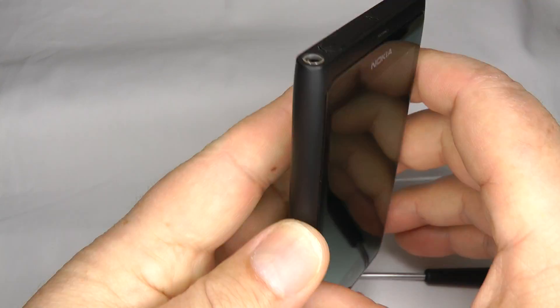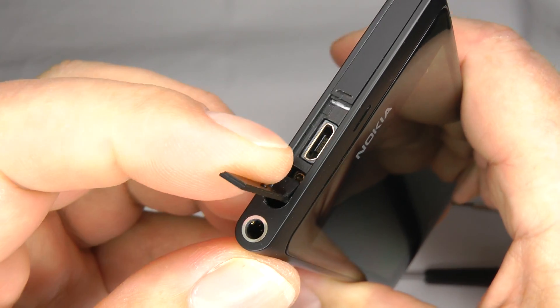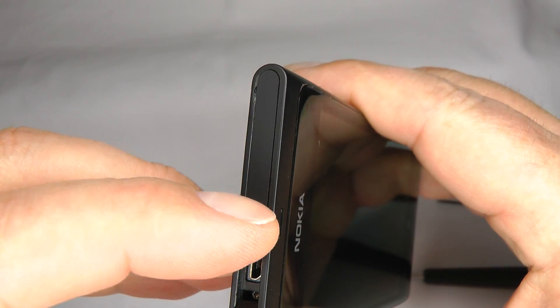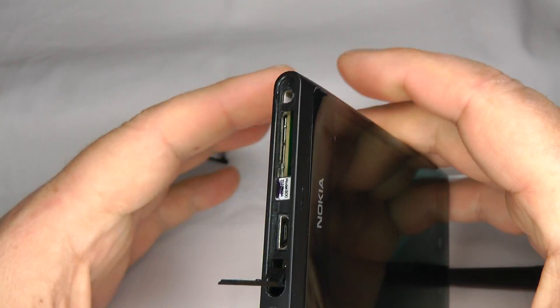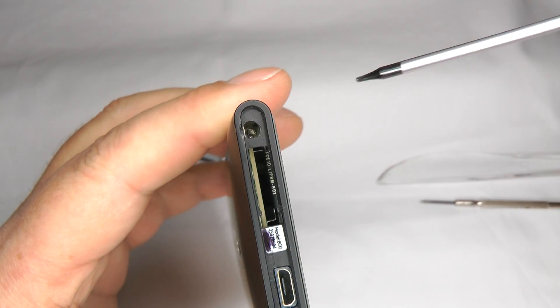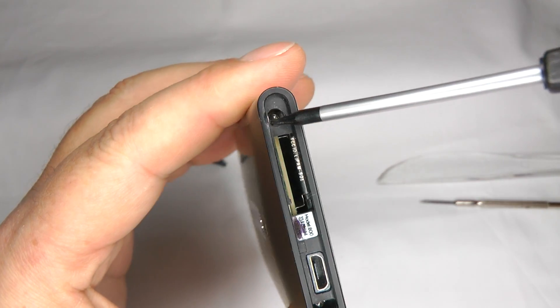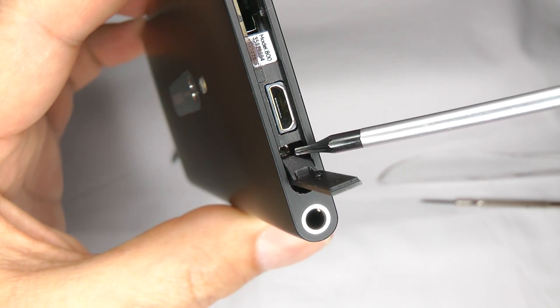First, make sure the phone is switched off and open the micro USB port and the SIM card cover. Take that out, then take your T5 screwdriver — there are two screws: one just in there and another screw hiding just in there.